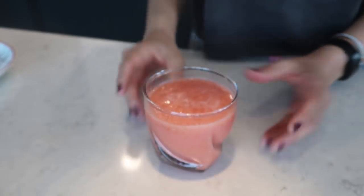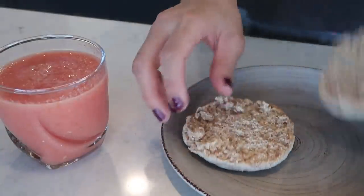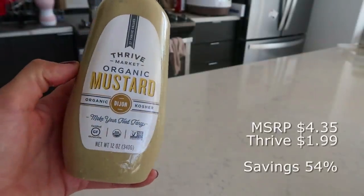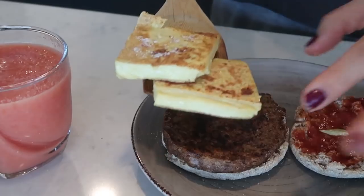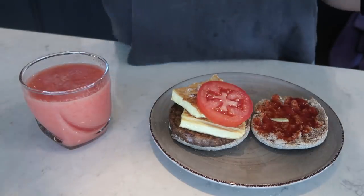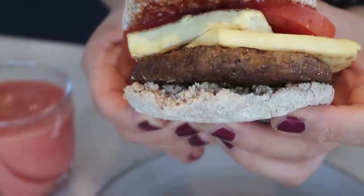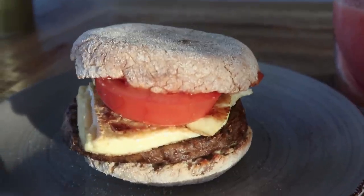Then I'm going to take an English muffin and toast it. If you haven't guessed already, we are making a breakfast sandwich. I'm spreading a bit of ketchup along with some Dijon mustard. Then we add that veggie burger patty along with two pieces of the tofu egg, and of course those two slices of tomato. That's how easy it is to make a vegan breakfast sandwich — that's my breakfast along with the delicious tomato juice.